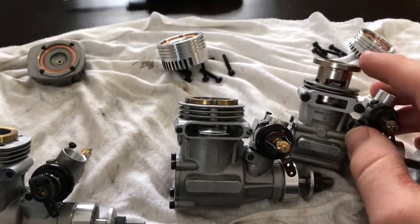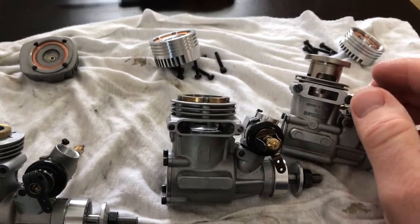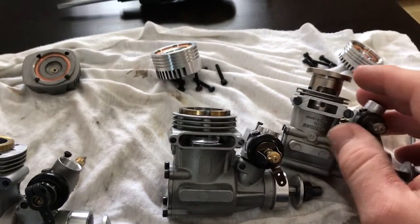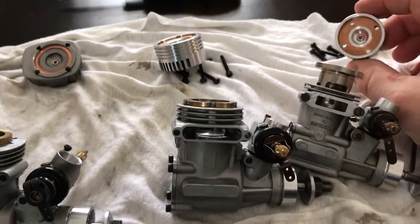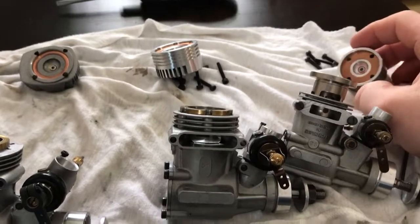I don't believe that this is a Frankenstein engine — it did not appear to have been disassembled prior to me owning it. None of the screw heads had any evidence of being taken apart, so I do believe this is a factory original part. The cylinder head on this also has a noticeably wide head shim.